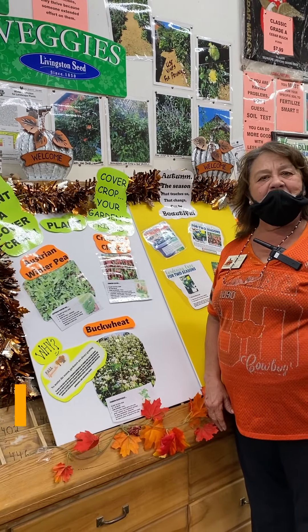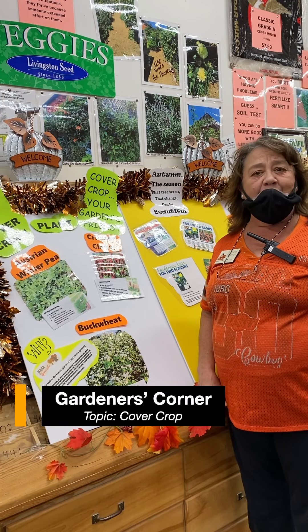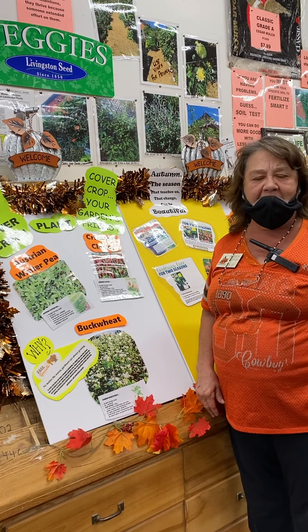Hi, I'm Barbara Chadwick, the Master Gardener here at Ross Seed Company in El Reno. And we're here to talk to you today about cover crops for your garden and raised beds.